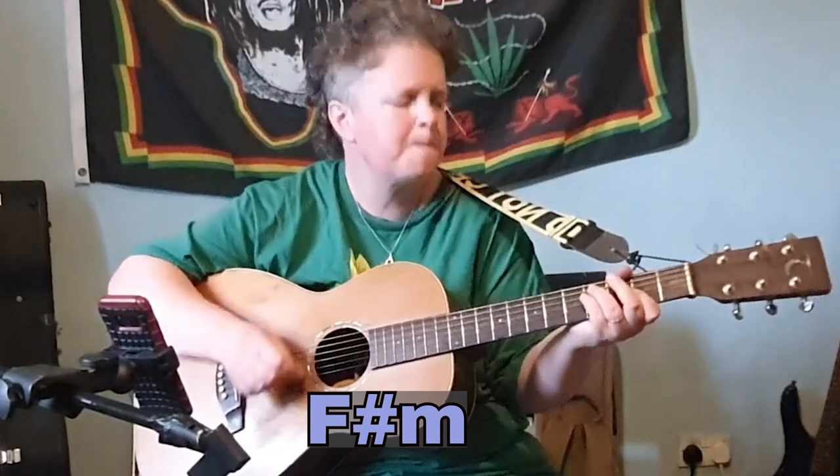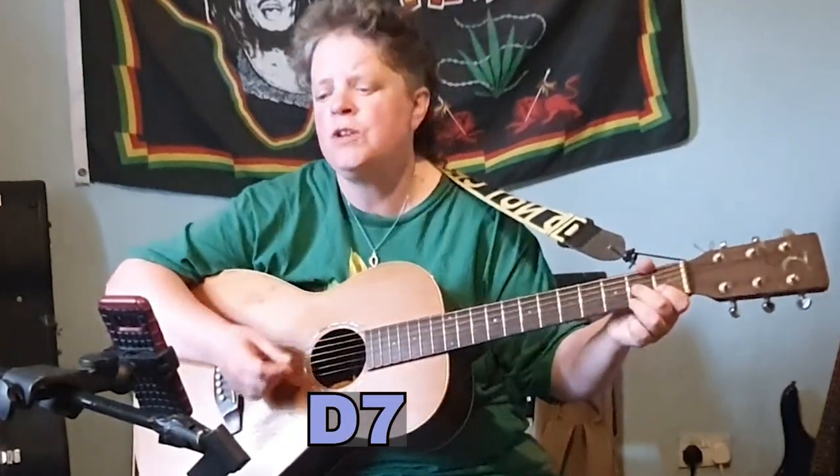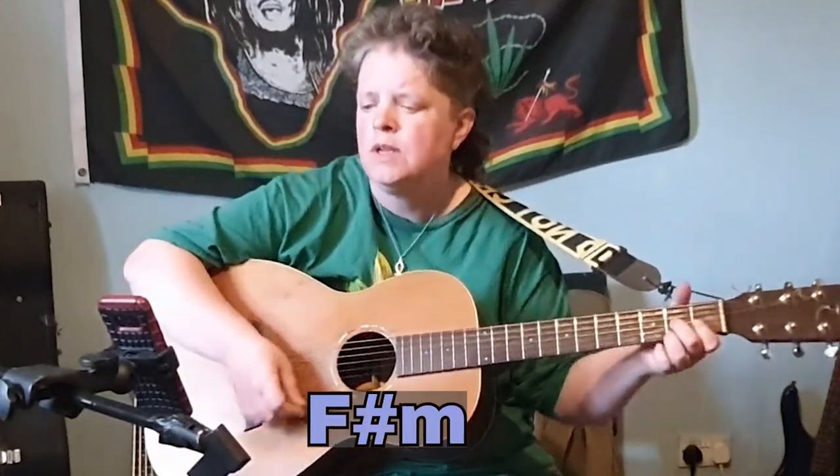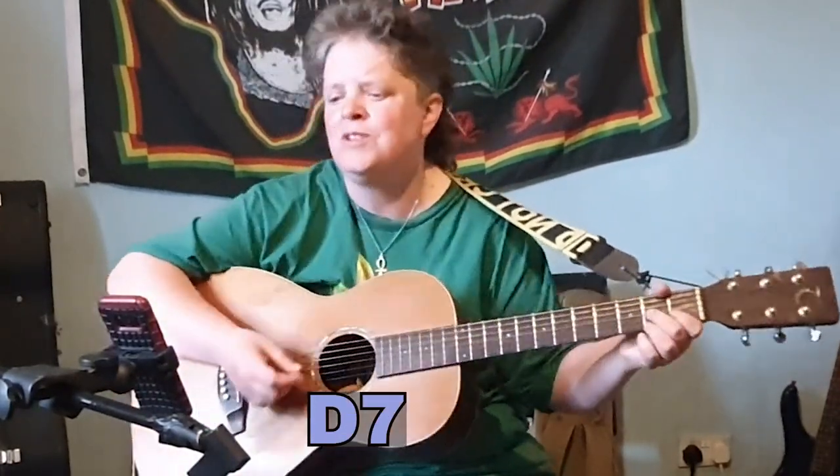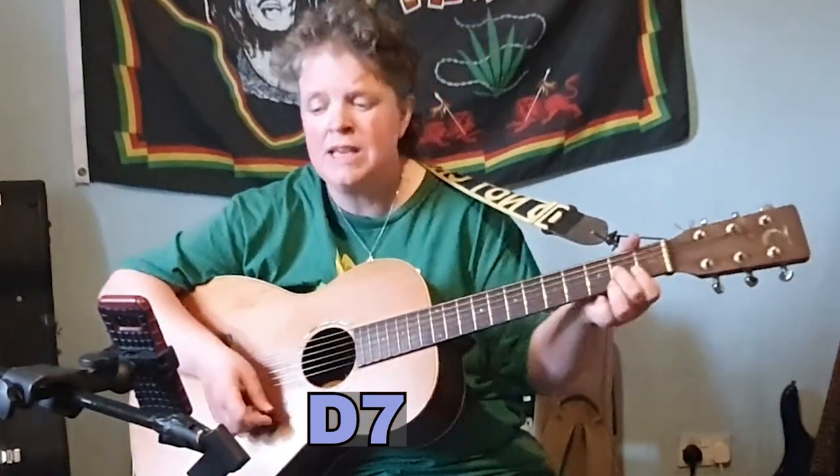And then we go to the chorus, which is F sharp minor, D7 — rebel — F sharp minor, D7 — rebel — F sharp minor, D7.